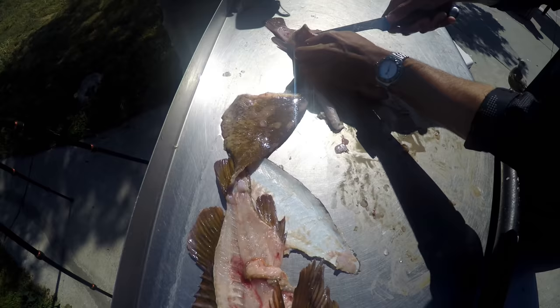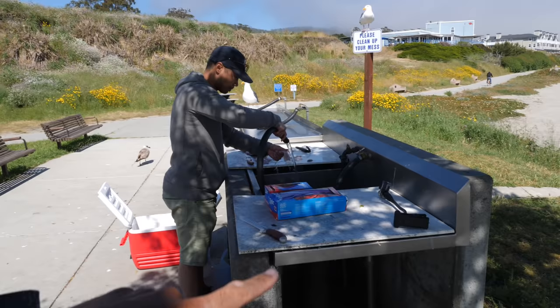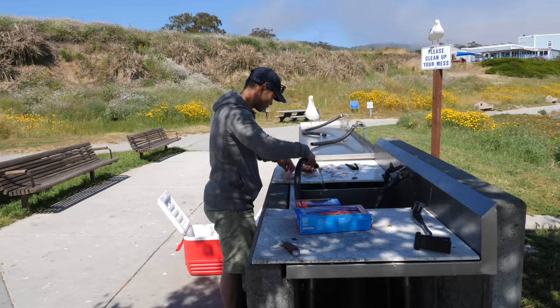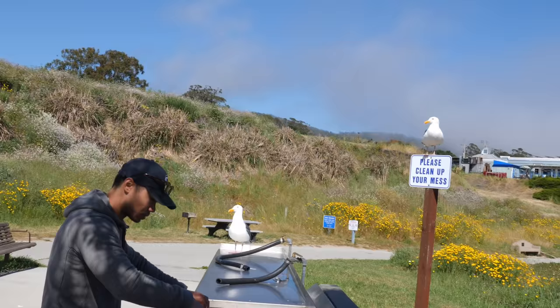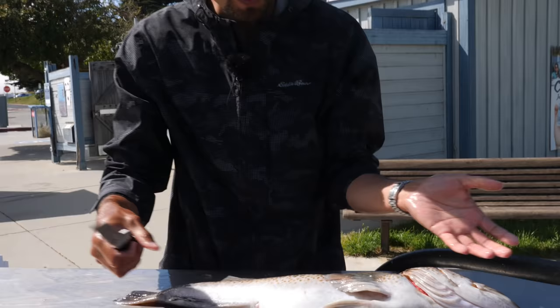This place is pretty cool - Half Moon Bay Pillar Point boat launch, got a bathroom here, got a nice fillet table. Daniel's finishing up his fillets right now. Everybody make sure you clean up your own mess - the birds sit waiting for your catch too. After you fillet everything and you're ready to throw your stuff away, make sure you don't leave your fillets and fish unattended because those birds will swoop in quick and take it from you.